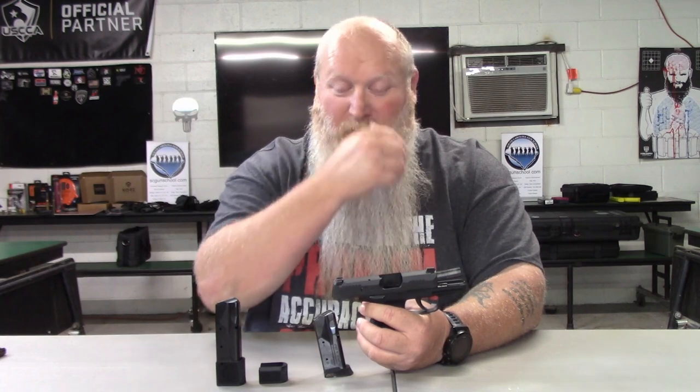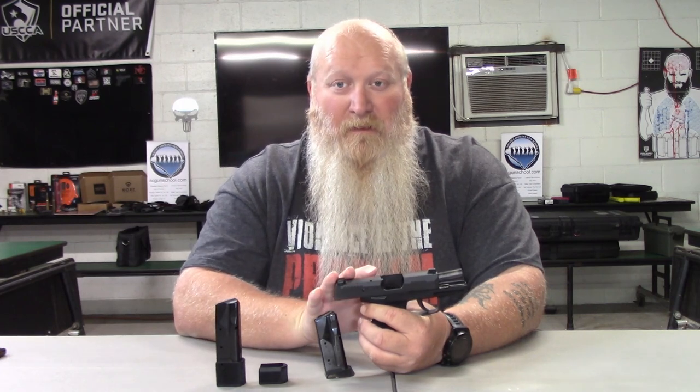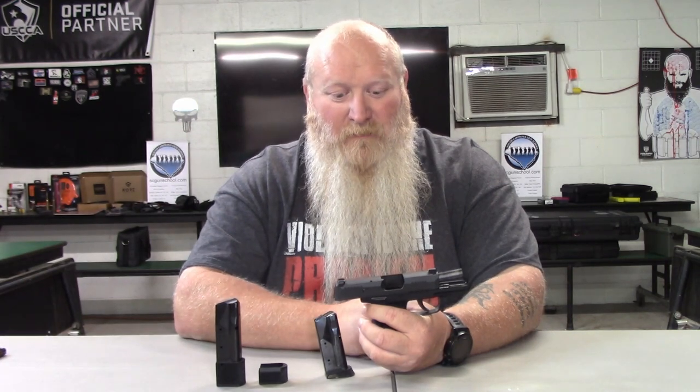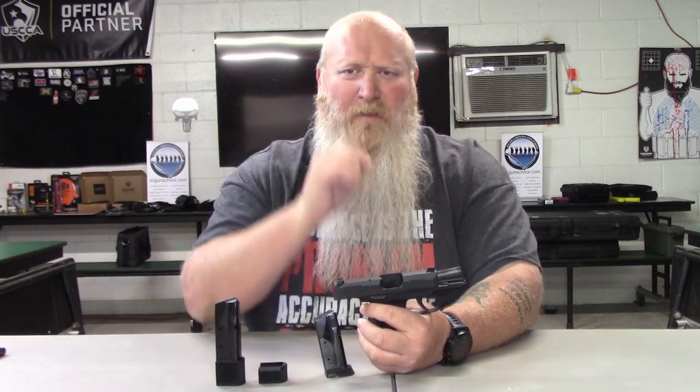After the XL, you have your 365X Macro. Overall length is similar to the XL at 6.6 inches, but barrel length on the X Macro is 3.1 inches. Weight is in that 20-22 ounce range. It has a flat trigger, comes with the macro compact grip module, and X-ray day and night sights. Within the X Macro, you've got a comp, a Spectre, and a Tac Ops version, each with small nuances that change a little bit.